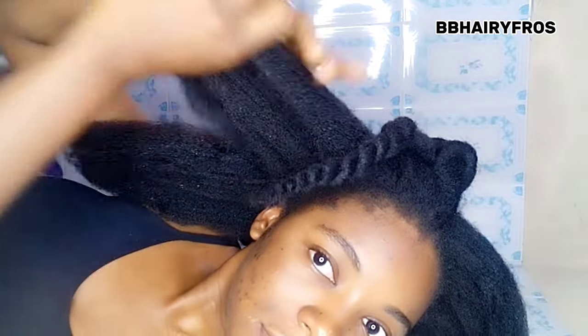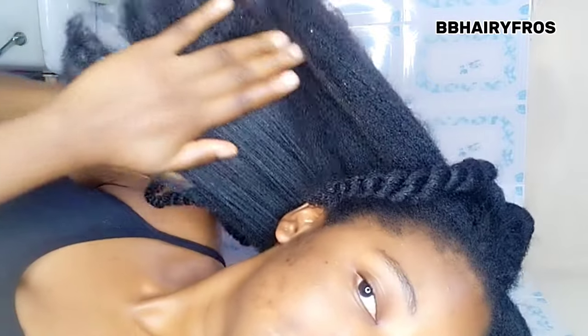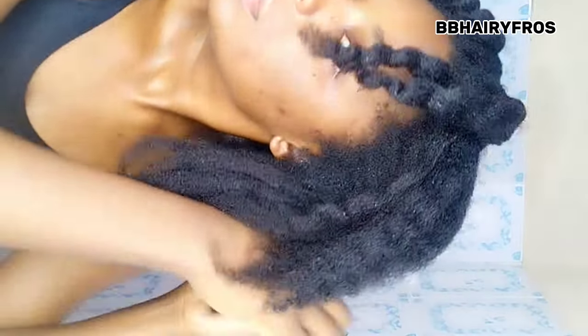Whenever you use a product, recipe, or DIY on your hair, make sure you use it appropriately. One of the secrets to growing healthy, long, thick hair and making your recipes work effectively is using the palm of your hand to massage your hair and scalp. Do this on a daily basis whenever you're moisturizing or spraying your hair with clove water — massage your scalp so that blood can circulate. This helps to trigger and stimulate growth, makes blood flow through your scalp, encouraging new growth and avoiding hair breakage, shedding, and stunted growth.